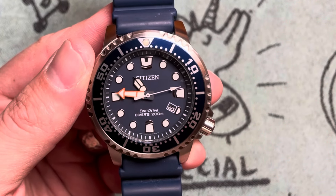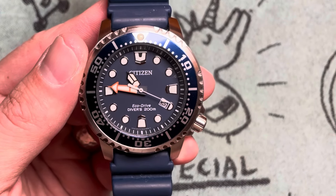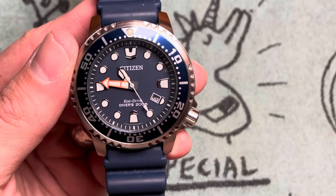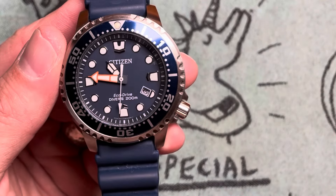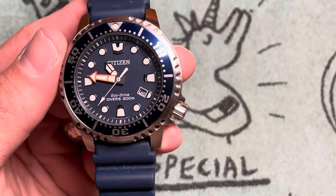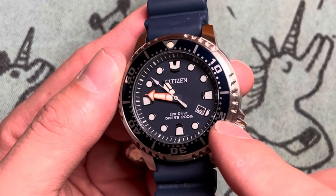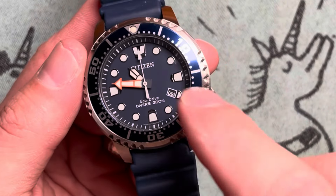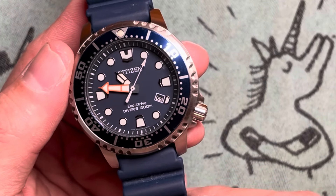The dial has applied and polished indices all the way around, which are heavily lumed. It's got the rectangular 'beaver teeth' at 12, 3, 6, and 9. The 12 is a bit larger and has a polished gap to help you differentiate which way is which if you're stuck at the bottom of the ocean. The rest are circles except for the 4, which is a half circle because it's partially eaten by the date window. The dial itself is a basic blue, which also doubles as the solar cell for the EcoDrive movement.